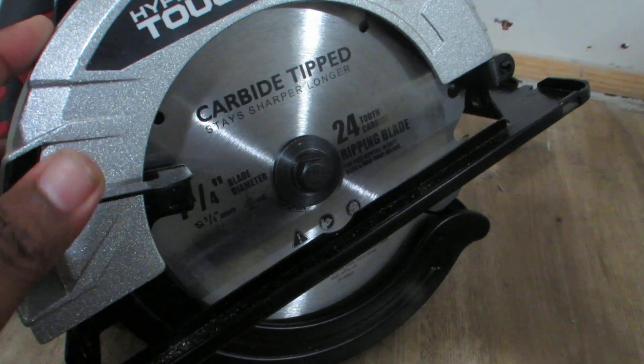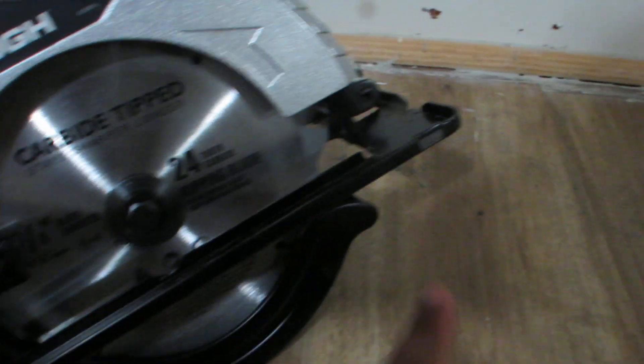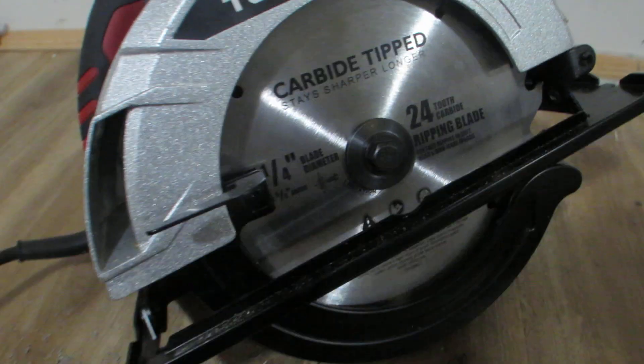When you operate, you can also change the angles — if you take a look up here, you can change the angle and pull this knob down. I don't want to show it right now because it's not fixed.